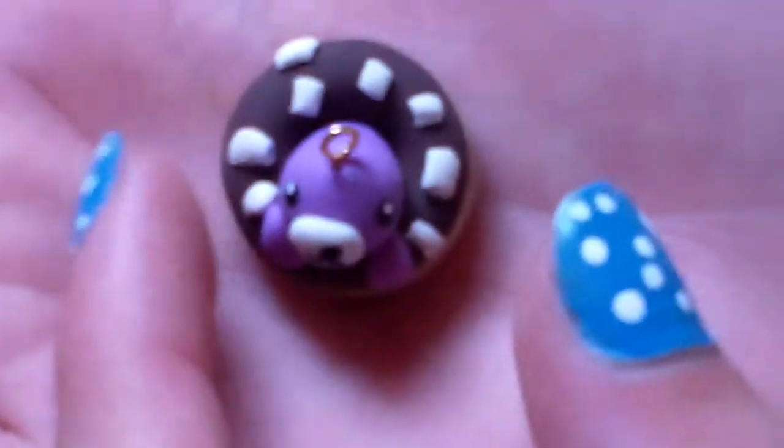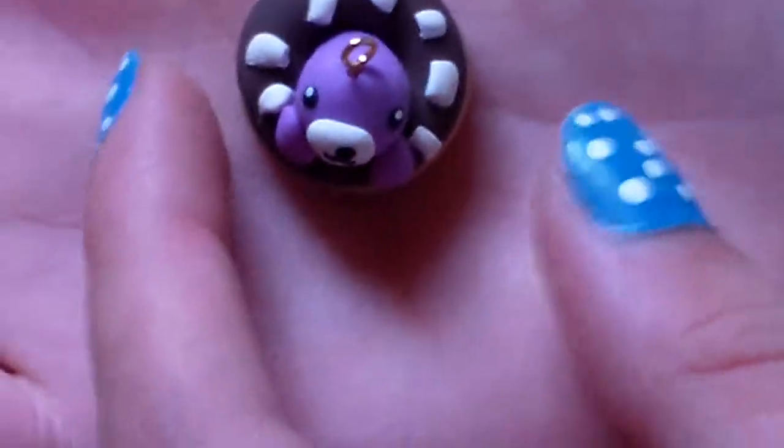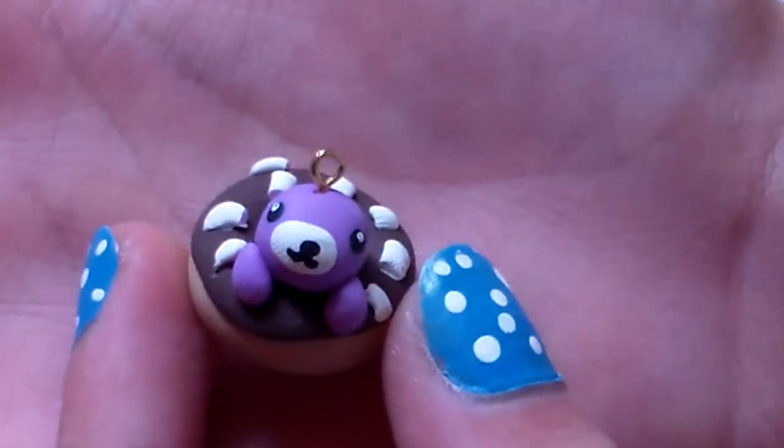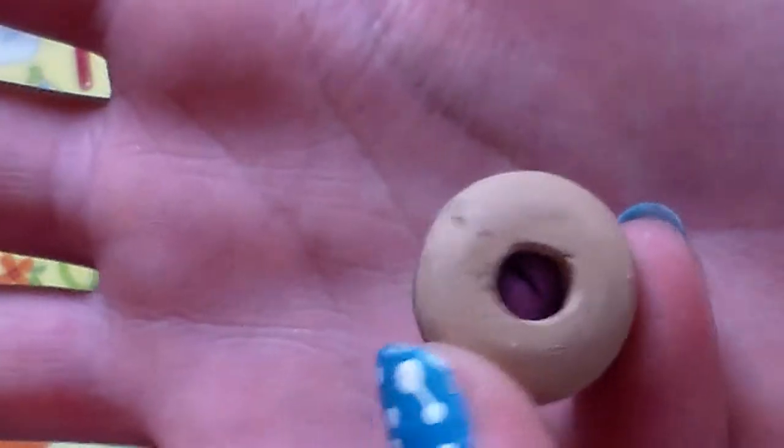The next thing I have is this Mamma Goma on a donut, which is adorable. The Mamma Goma is really cute, and it's on a chocolate donut with white sprinkles. You could even see the little tail. This is probably the size of my ring finger.